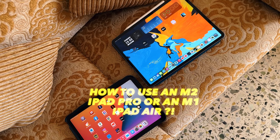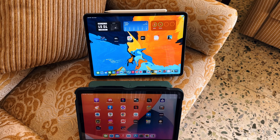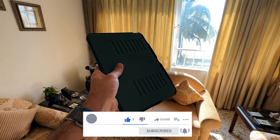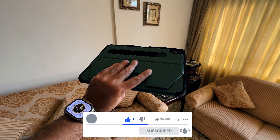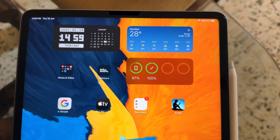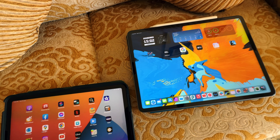Hey guys, welcome back to the channel. This video is for every new iPad user on the market. I've recently switched my entire workflow to working purely from an M2 iPad Pro. Working from an iPad is absolutely amazing, but there is a learning curve. You need to build a workflow so you can replace your laptop completely. I'm using the M2 iPad Pro and the M1 iPad Air, and this will work for any iPad user since most iPads run iPadOS 16.